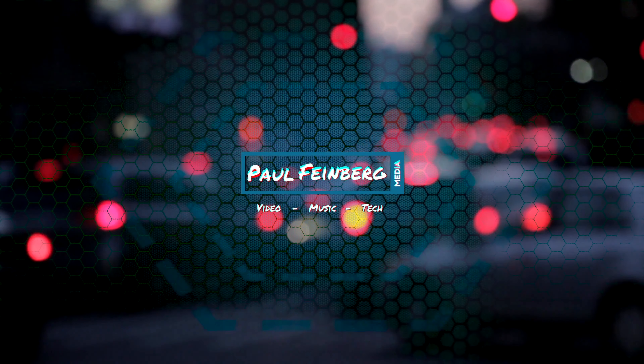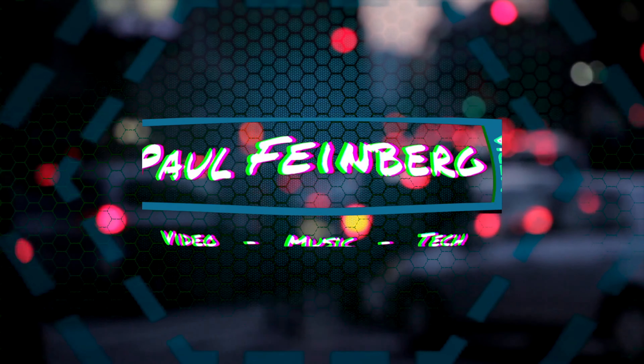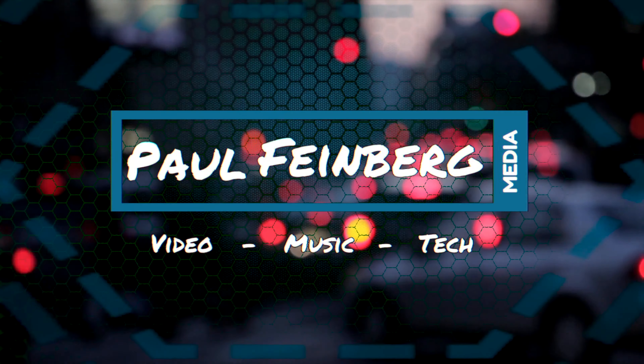And it all comes in a nice round package. Today I'm going over how I typically white balance my Sony a7 III.